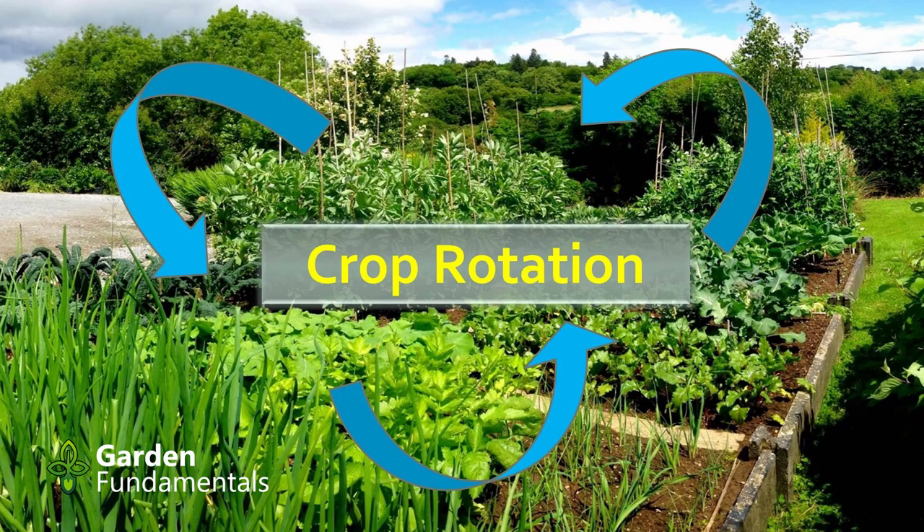Crop rotation is a common practice used in agriculture, but does it work in a home garden? That's the question I'll answer in this video.